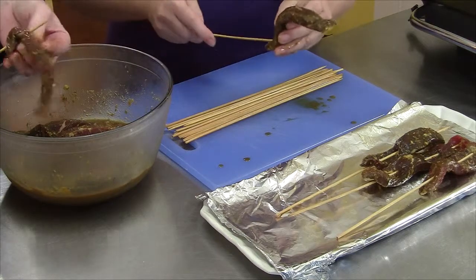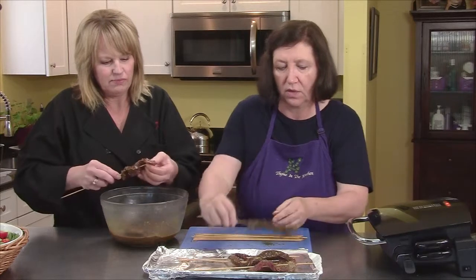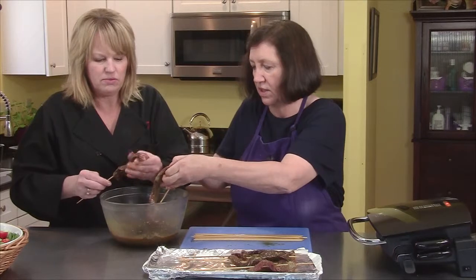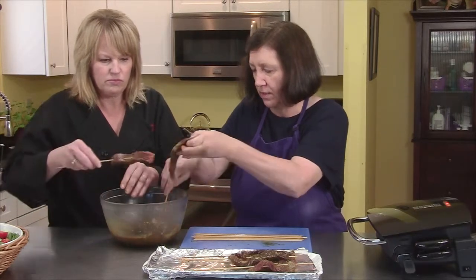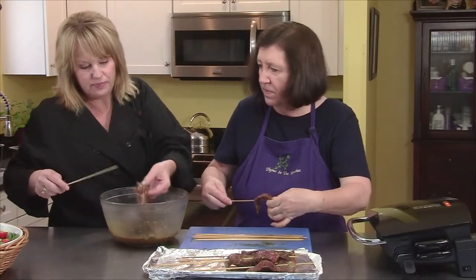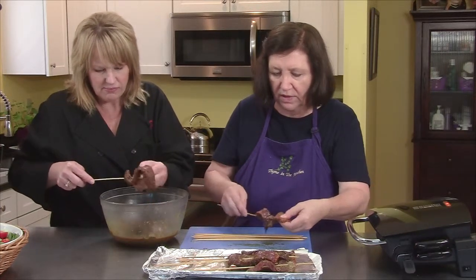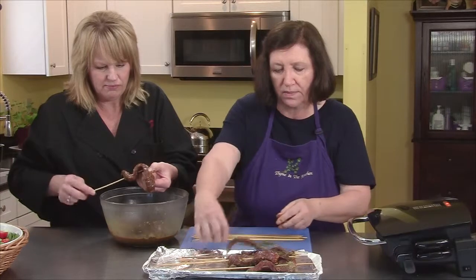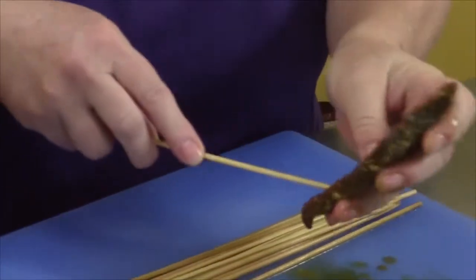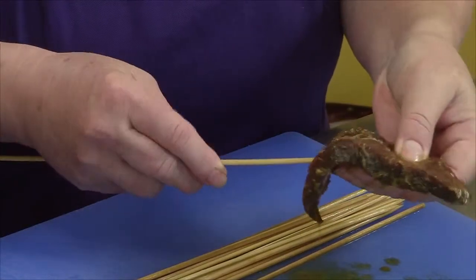Pam and I are busy skewering the beef satay that we marinated earlier. It's been marinating now for a little over five hours. Smells yummy — let's hope it tastes as good as it smells. I can strongly smell the garlic, and there's a lot of ingredients. The turmeric is giving it a little bit of color, the coriander, the cumin. Was the coriander seeds or ground? I used seeds, but when I put all the ingredients in a food processor, they got a little bit on the ground side.